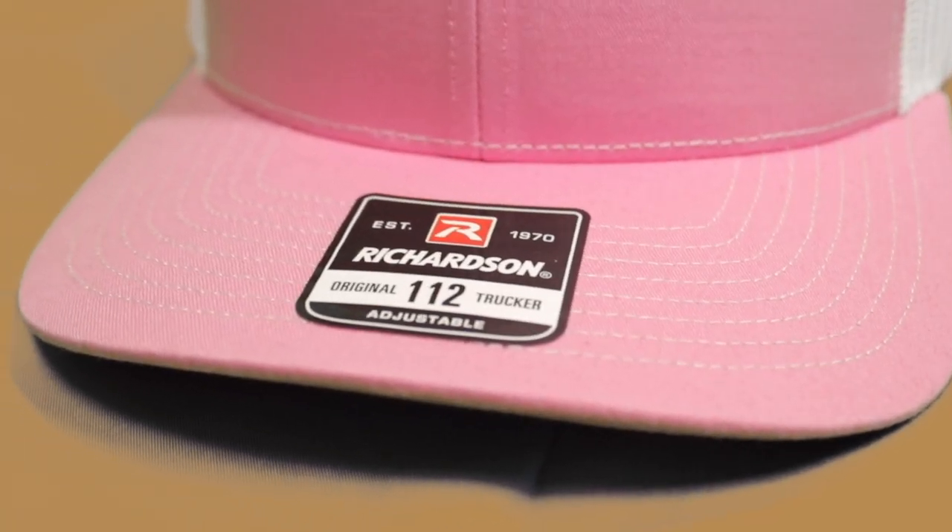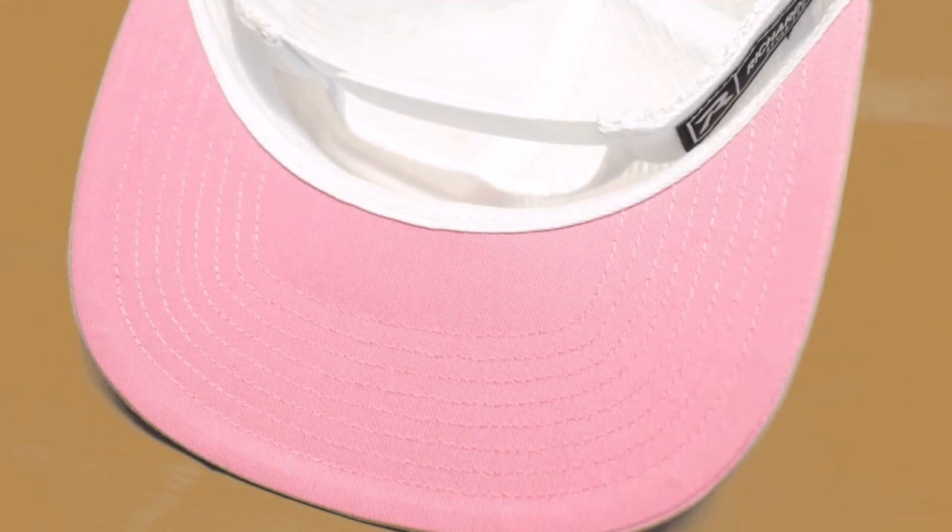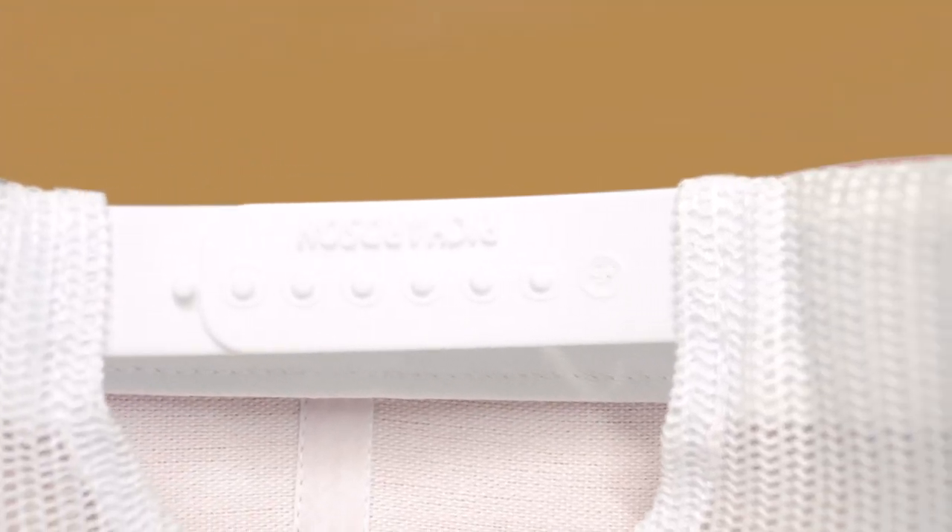Pre-curve contrast stitched visor and also a matching underbill. Plastic adjustable snapback ensures a perfect fit.